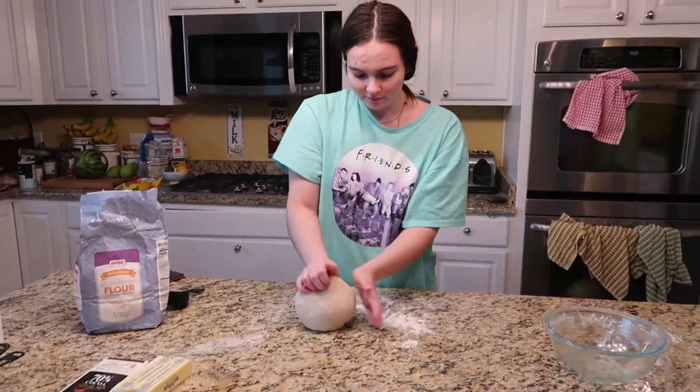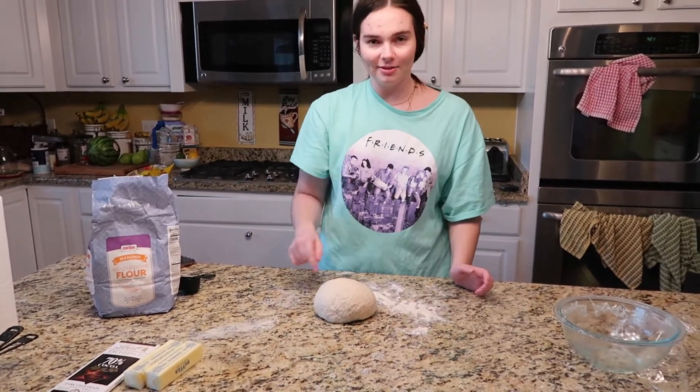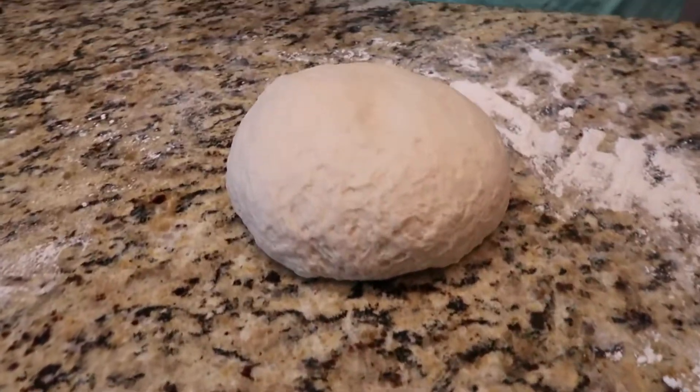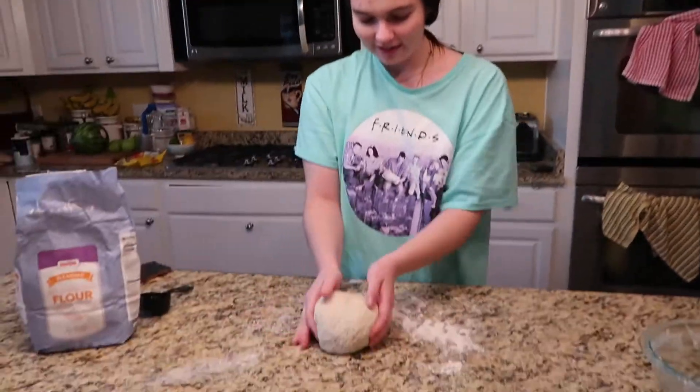The dough's done rising! You can tell it's ready because it springs right back when you poke it. Very fun — now it's time to present it to Hazel.